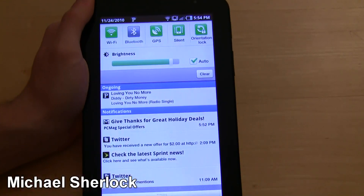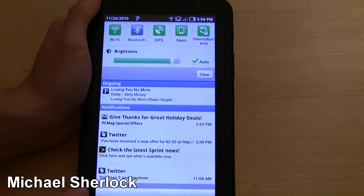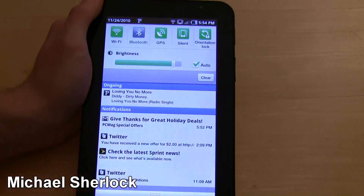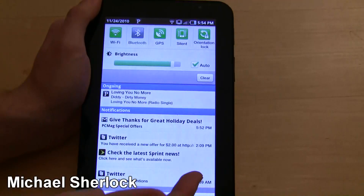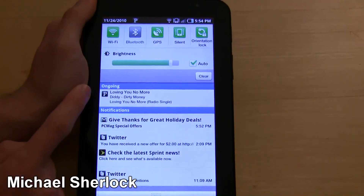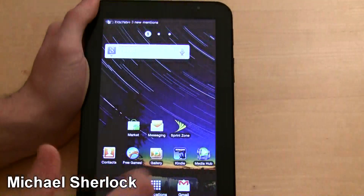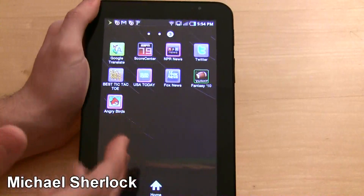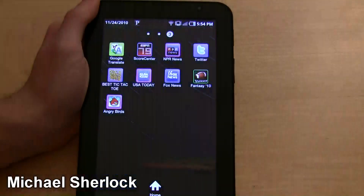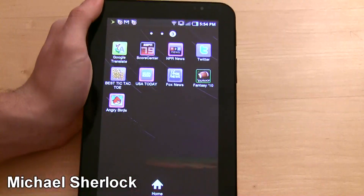It has your notifications here. All apps can actually take advantage of this if the developers choose. Twitter apps will show new mentions and DMs, email will take advantage of this, Sprint News, and Facebook messages as well. Ongoing apps running in the background will also appear here. So wherever you are, you can easily jump right in, stop Pandora, and then go right back to what you were doing — pretty easy.